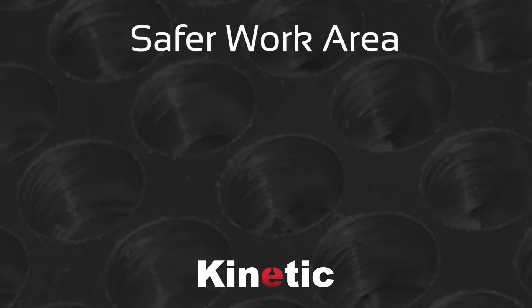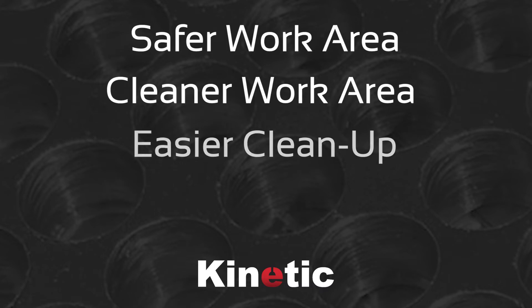All of this leads to a safer and cleaner work area, faster cleanup, and keeps the machine running. If you have any questions feel free to reach out to us. Thanks for watching.